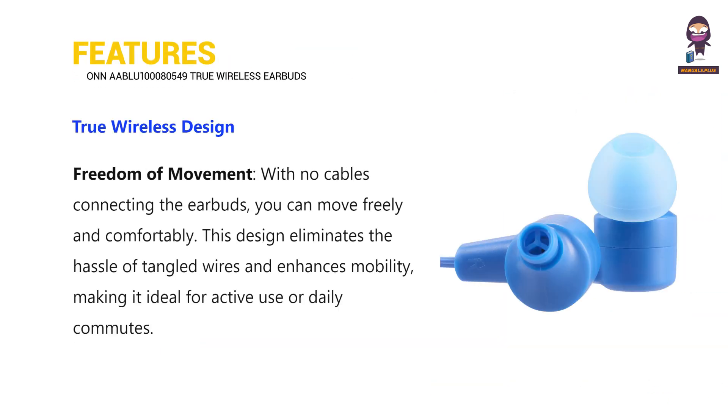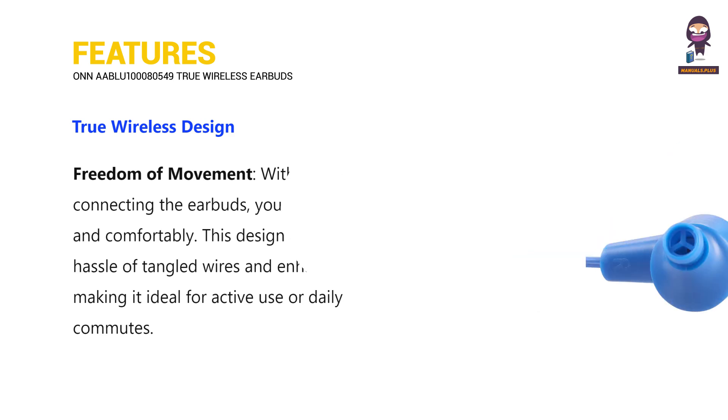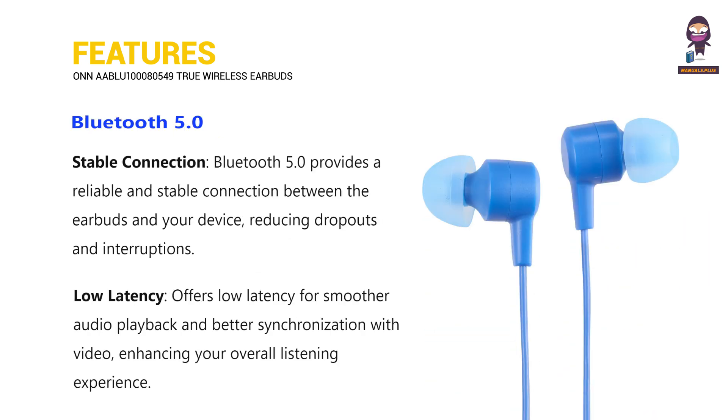Features: True Wireless Design for freedom of movement. Bluetooth 5.0 provides a stable connection with low latency.